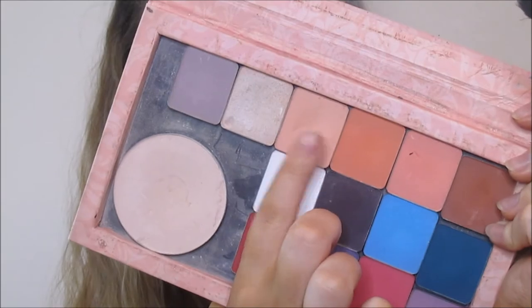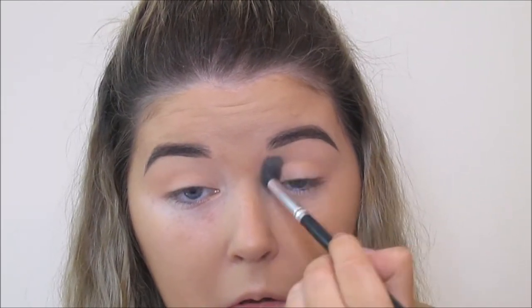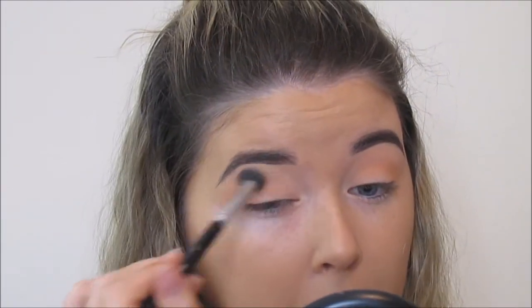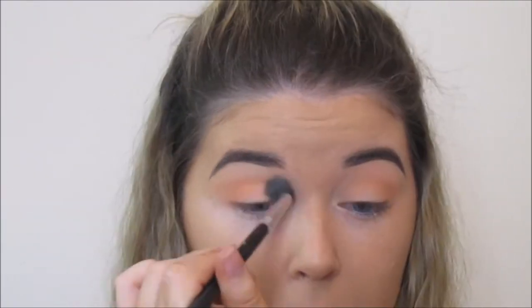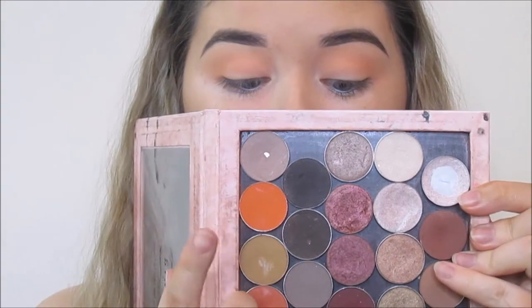The first eyeshadow I'm using is from Inglot and it's called 368, and it is a peachy colour. I'm just going to roughly blend this into the crease from outer corner to inner corner and up towards the brow. Then I'm going in with 383 which is a kind of peachy orange shade, going in pretty much the same area. I'm going to slowly build up the colour, making sure it's intense from outer corner to inner corner because I am going to be doing a half cut crease.